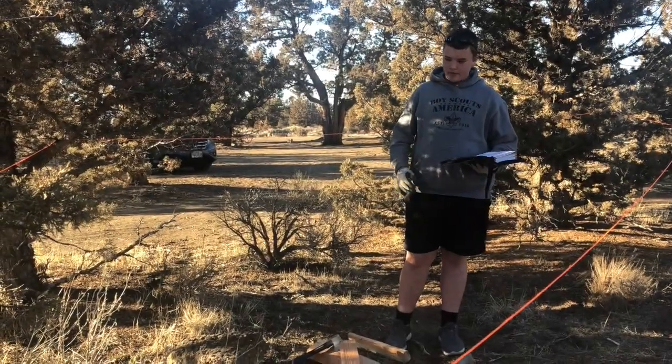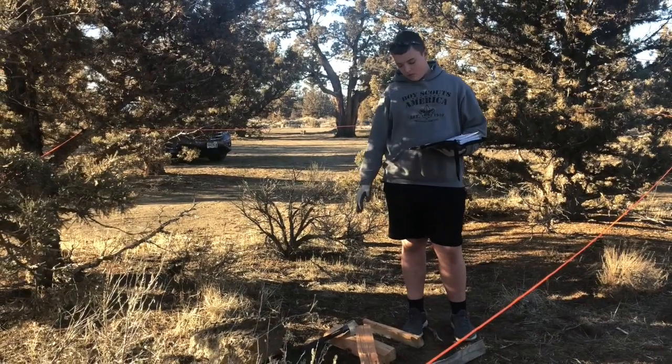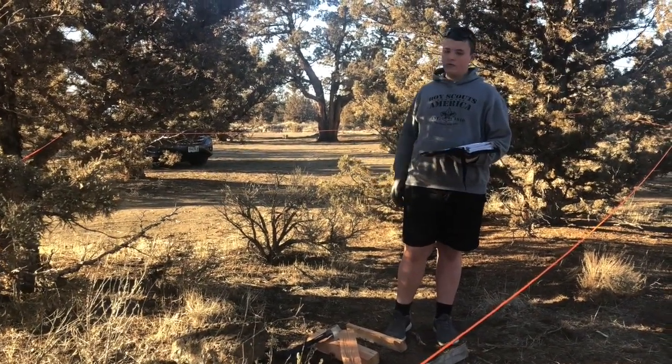I'm in my axe yard and I'm going to be chopping some wood with a hatchet and going to use it for fuel as a fire.